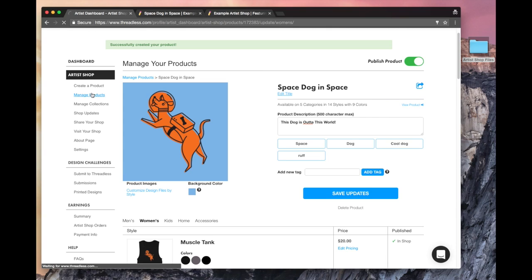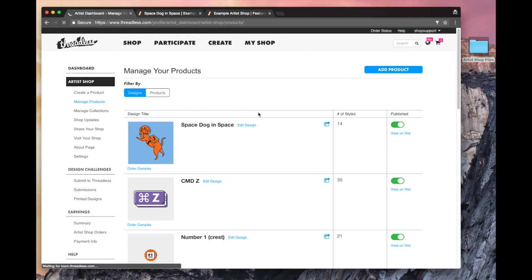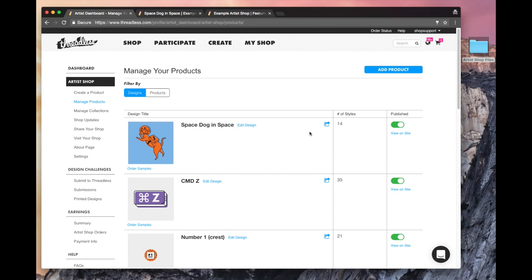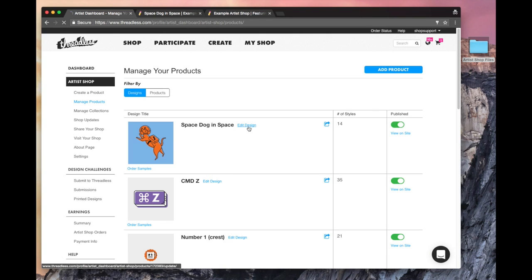Let me go back to the manage products page. If I get out of my product, I can see the last one entered will be the first one shown. From this view I can see all the different products I've already created. Mine's blue so it looks a little different. I can see it's published, I can see how many styles, and those are the share buttons again. So if you didn't share it the first time or the second time, you can share it right there.